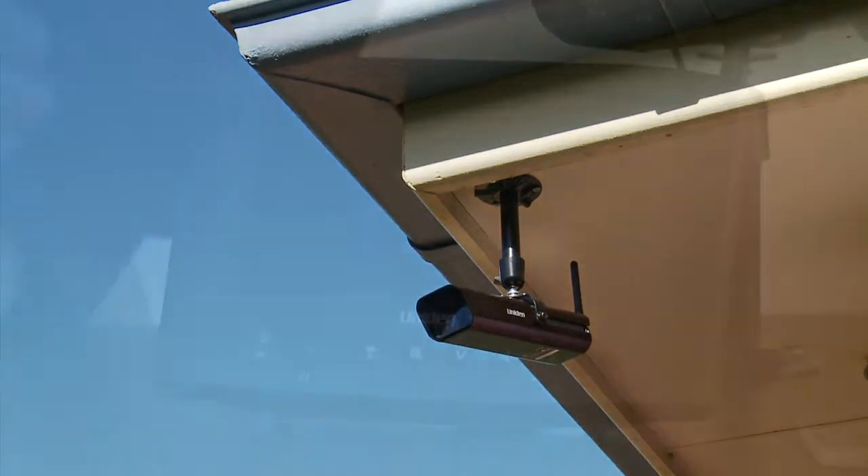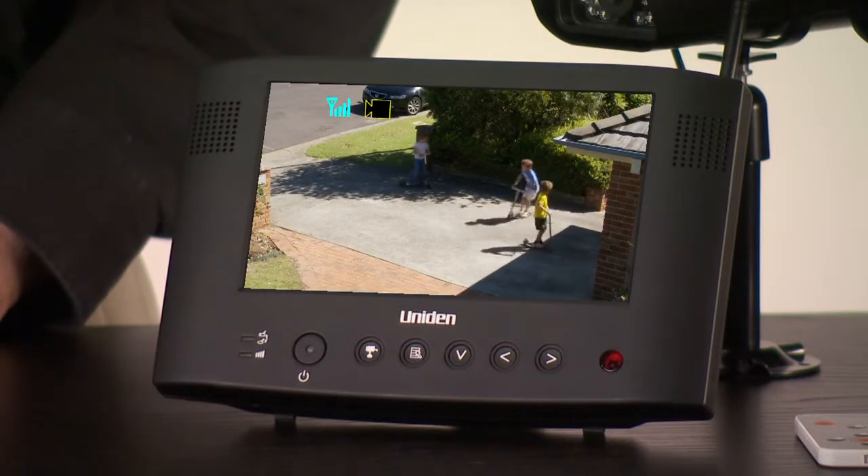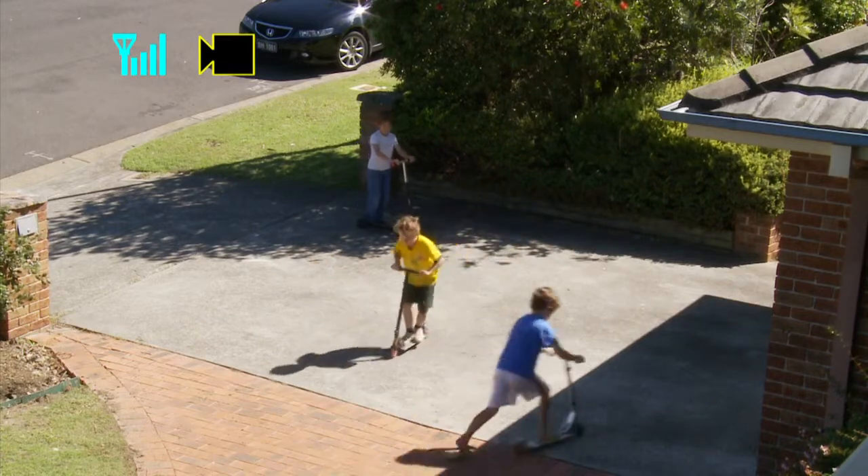Then, position the cameras. Plug in the monitor and turn it on. Your surveillance system is now ready to go. Just fine-tune the positioning and make sure the video signals are strong.